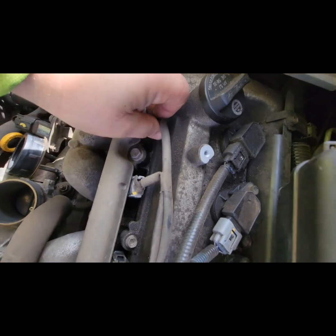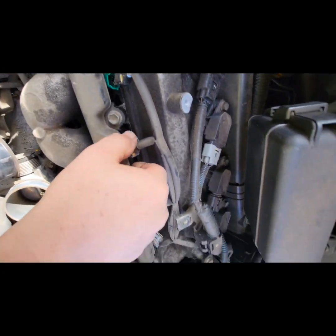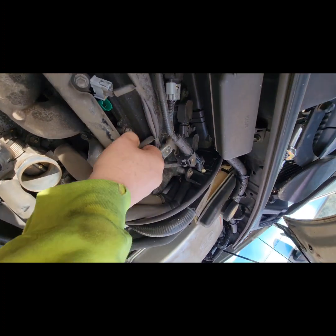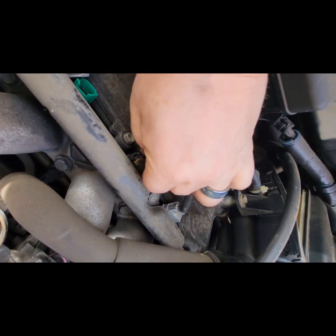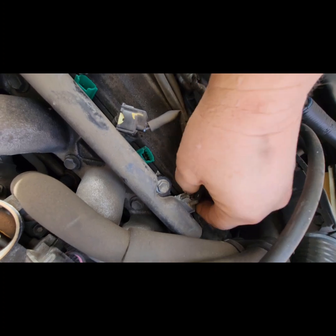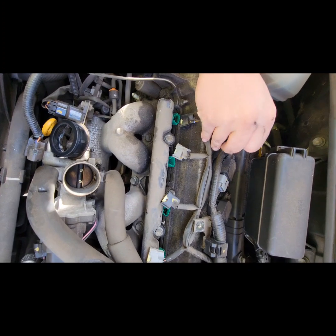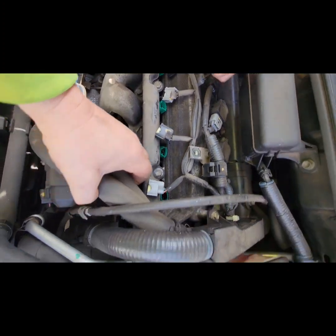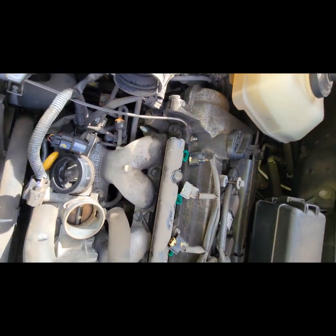This is your number one injector. We're squeezing this tab here — there are no locks on these, not like the Mini Cooper. Now what we're going to do is unscrew this bolt, this bolt. There's no place to check the fuel rail pressure on this car.